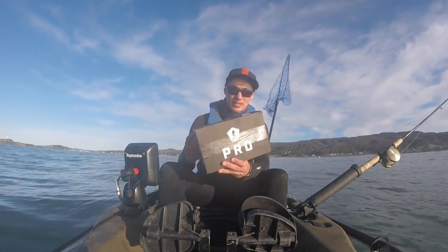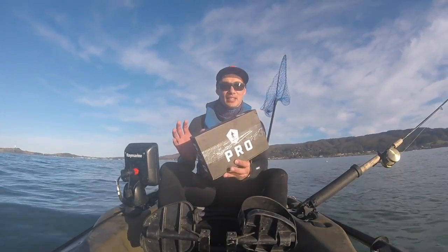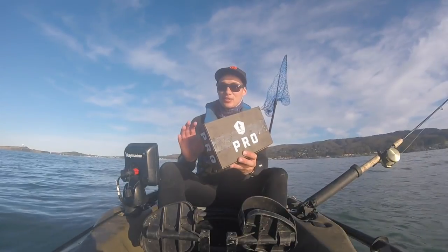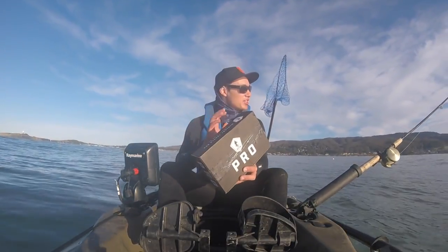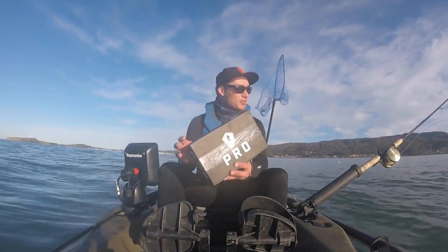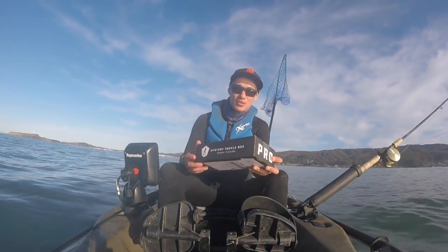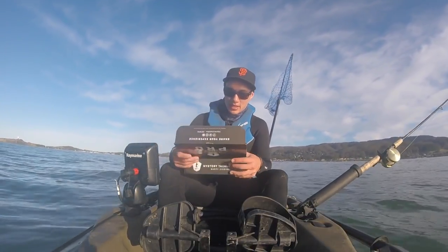This box is designed for the East Coast — probably flats fishing for redfish and trout. But I'm going to try to use it out here for rockfish, and maybe even a lingcod if we're lucky. Let me go through what's in here and then we'll get to the fishing.